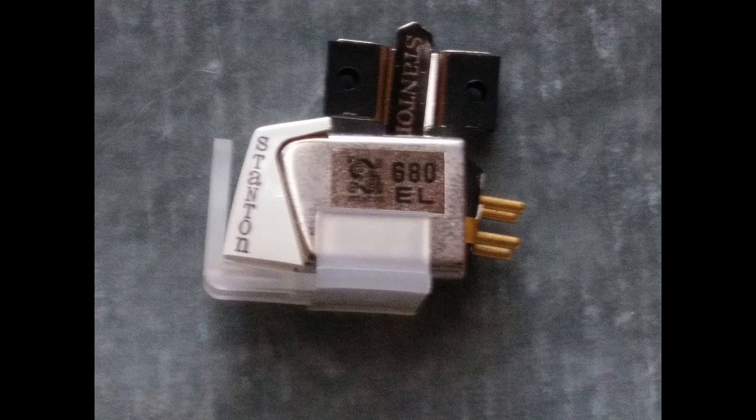I figured I would buy another phono cartridge and I did. I got the Goldring E3, which is what this video is about. As far as the Stanton is concerned, I'm not really all that upset. Stanton 680EL bodies come up on eBay all the time with no hardware and no stylus, so it should be pretty easy to pick one up cheap and get it functioning again. I had it long enough to answer the question — I wanted to know why I held this cartridge in such high esteem.